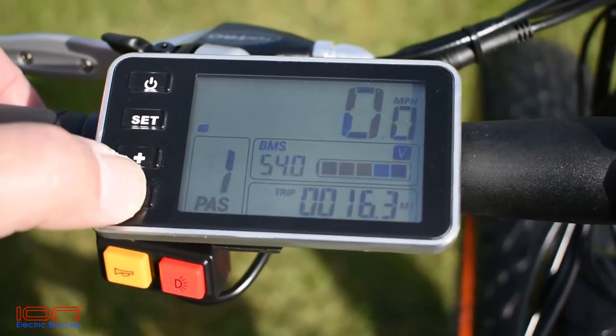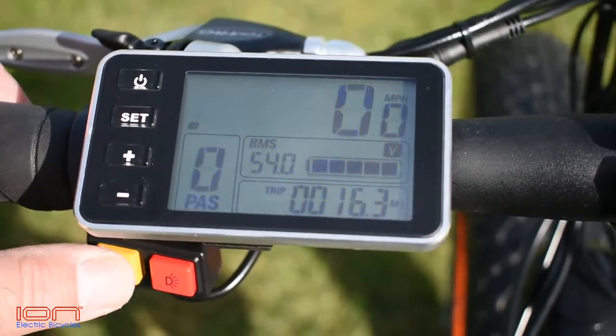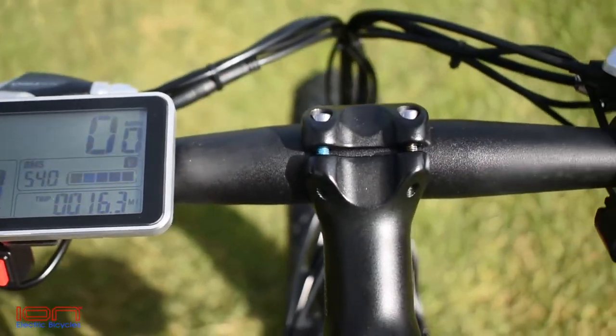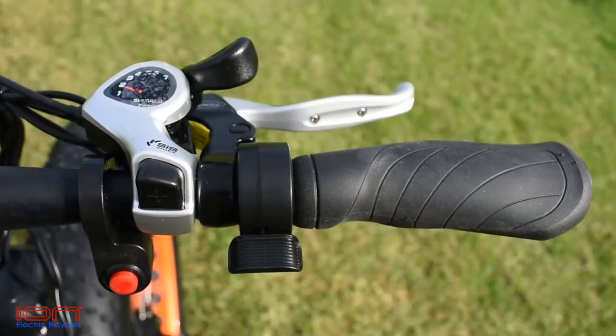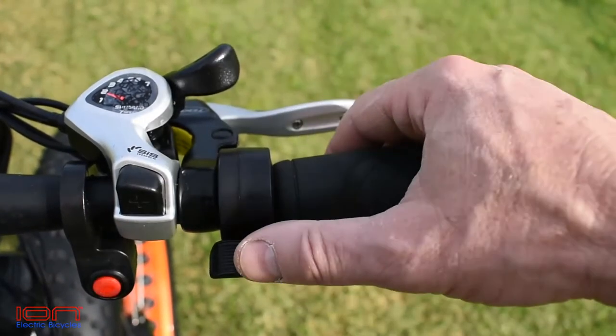The Dually comes with not only a bell, but also a piezo horn. The flat mountain bike handlebars are fitted with ergonomic cushion rubber hand grips and easy-to-use controls, like the Shimano 7-speed shifter, Tektro cushion brake levers, the separate front motor on/off switch, and thumb throttle.